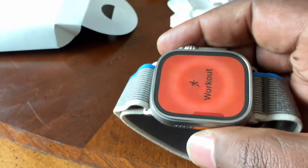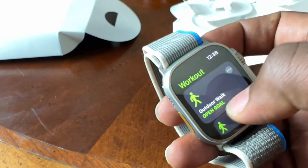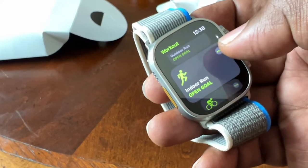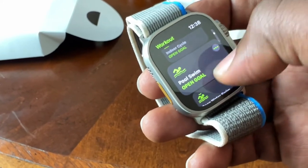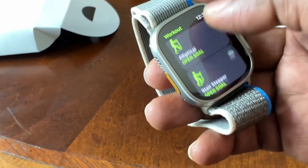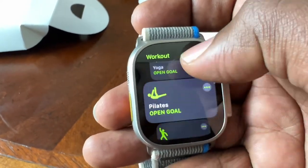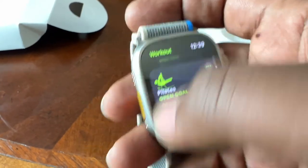We see this button on the side starts your workout — that's a quick action feature. You have outdoor walk, indoor, outdoor run, outdoor cycle, indoor cycle, swimming, open water, multisport, hiking. You have thousands of physical activities — core training, whatever you want. And you can add workouts too.